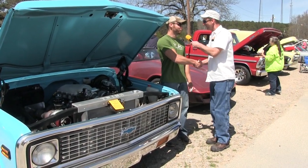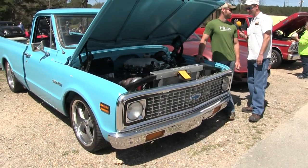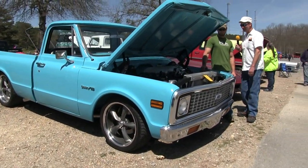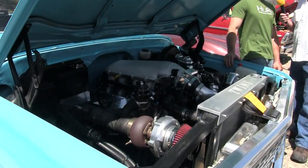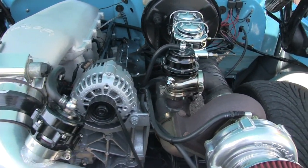Devin, how are you? Pretty good, how are you doing? Cool truck you got here, man. That's awesome, it's a fun toy, something to play with. I'm in awe looking at the engine here — twin turbos, some polished stuff, that killer induction. It's an LS 6.0 with 270-millimeter turbos making 732 horsepower.